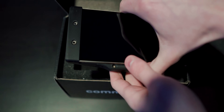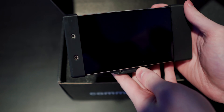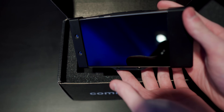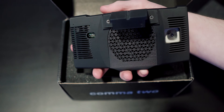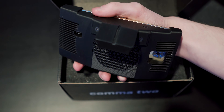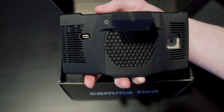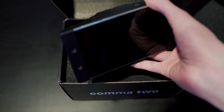The foam holds it very tightly and securely while it's shipping. Looking at the device itself, it has a 5.5 inch screen with a front-facing camera that can see in the dark, thanks to the infrared LEDs underneath the display. On the back of the device, we have the OBD2 port which communicates with the car and provides constant power. There is a new and improved quiet fan for cooling, and a high accuracy GPS antenna positioned in the mount.